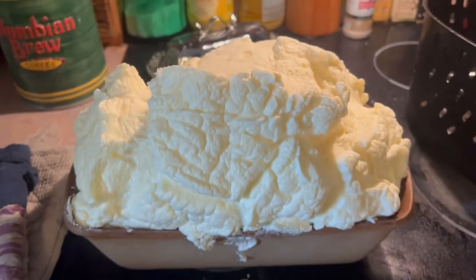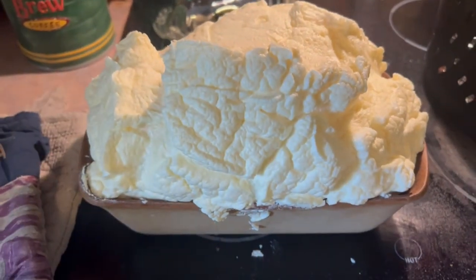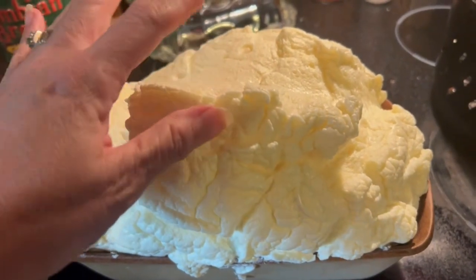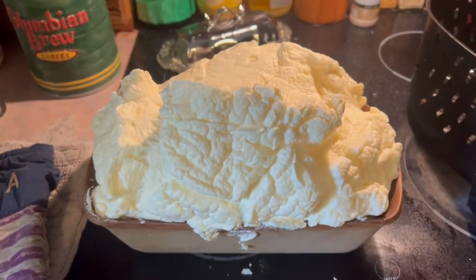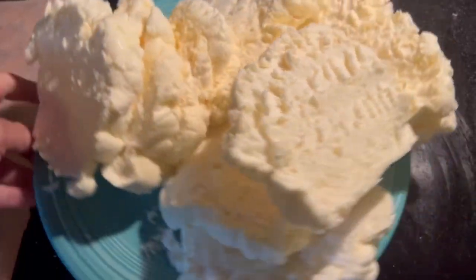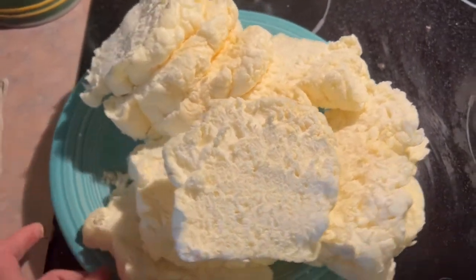The bread is done. It's not brown like it usually is when I make it — the allulose is what gives it the brownness — but it's still going to work for this week. Next week I'll go back to using allulose. I'm going to let it cool a bit, then cut it up, and stick the slices in a Ziploc in the fridge.